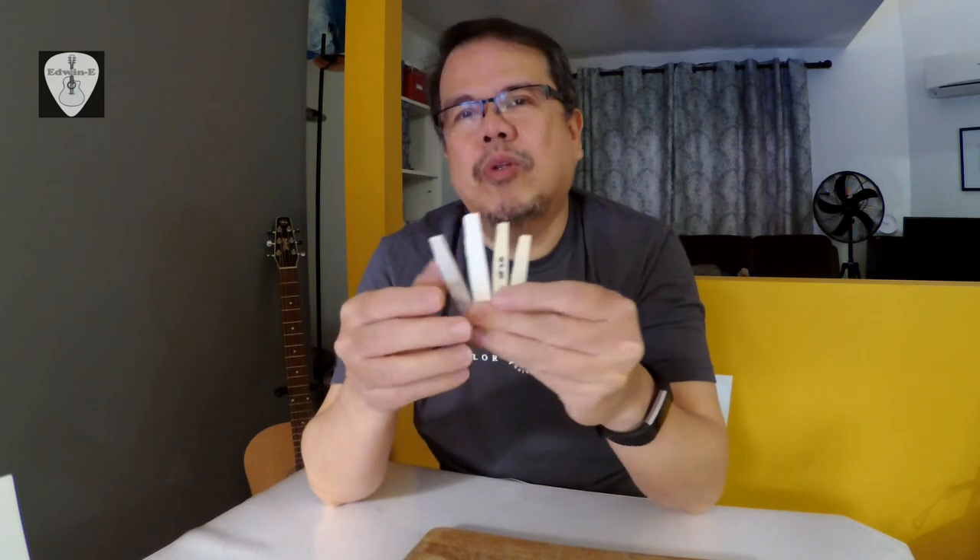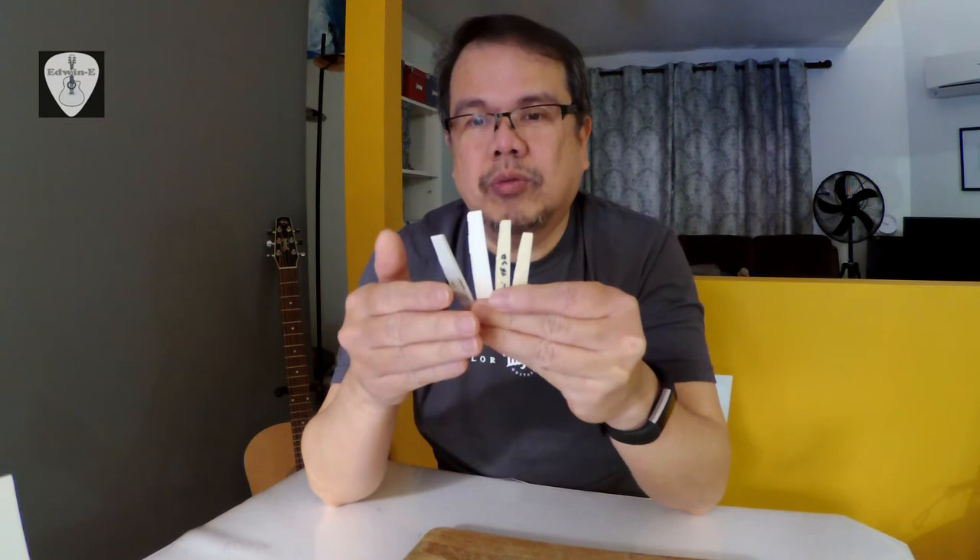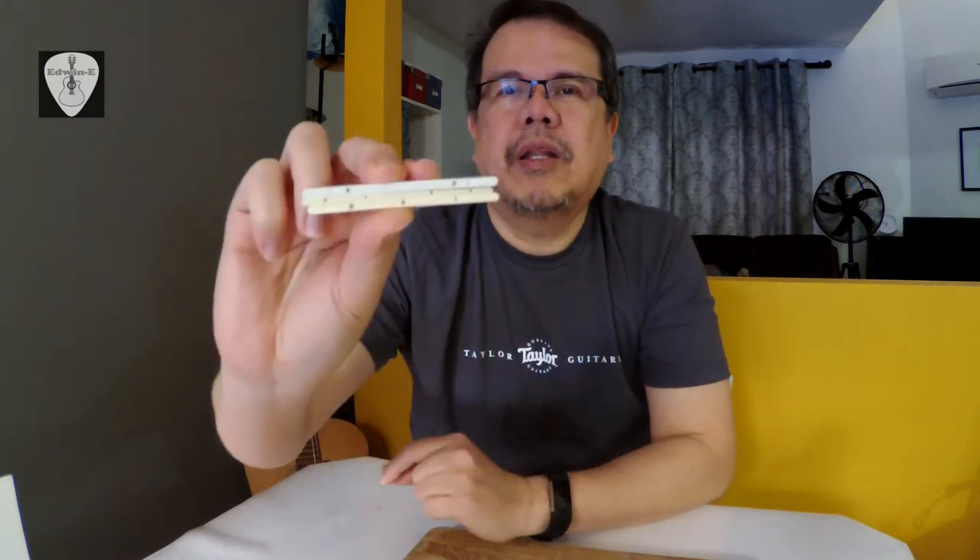So the question is: how would you know which is plastic, which is tusk, and which is bone? The first thing to check is whether there is a hole at the bottom of the saddle. If there is a hole, it is definitely a synthetic material — either plastic or something else. I have three samples of synthetic materials here and they all have holes at the bottom. That's the most common thing I noticed about synthetic materials.